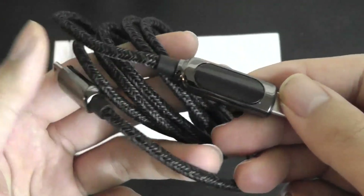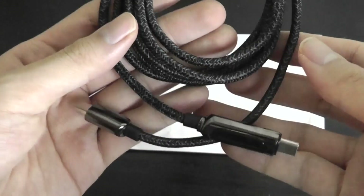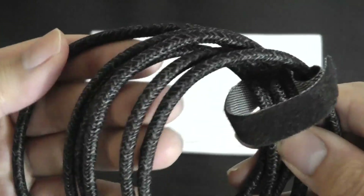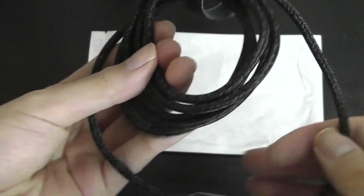The body here is actually constructed out of a zinc alloy, so it's made out of metal, feels quite durable, very nice fit and finish. The entire cable itself is braided in this fabric material, which makes it a bit more resistant to wear and tear.